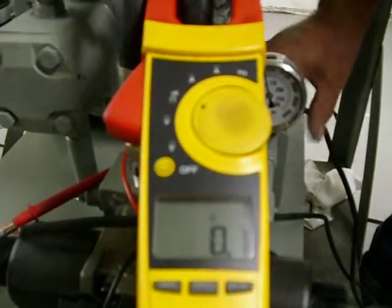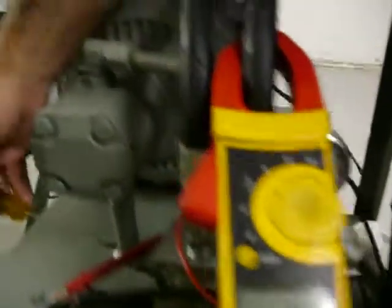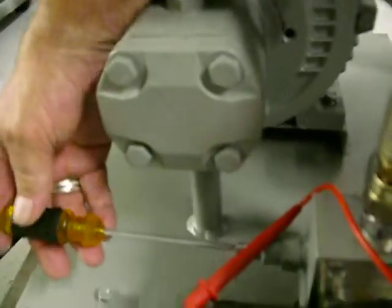The switch just closed. Turn it back a little bit. At that point, your pressure switch is set.